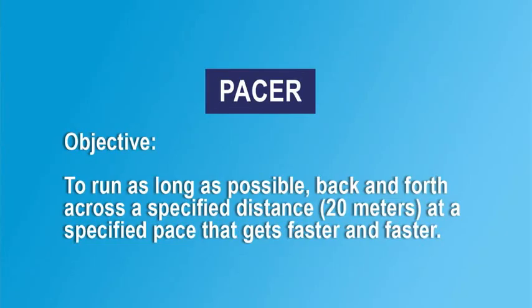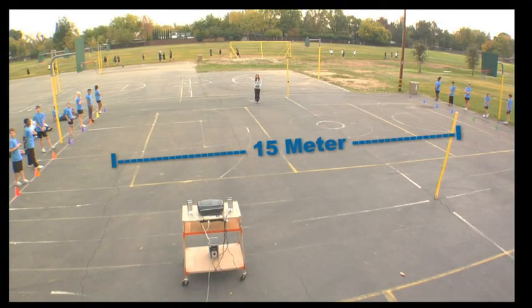The objective of PACER is for the student to run as long as possible back and forth across a 20-meter distance at a specified pace that gets faster each minute. There is also a 15-meter version of the PACER, which may be used when elementary school facilities are too small to accommodate the 20-meter version.